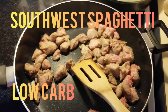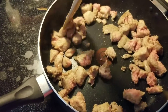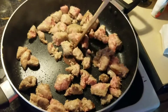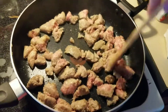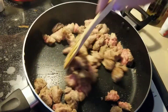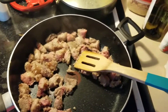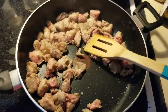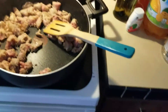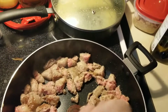Today we are making southwest spaghetti. This is something we started doing about a year ago and we've kept it in our rotation at least once or twice a month. I'm browning up one pound of Bass Farm sausage — you can use any pound of sausage you want, but we just like this one.